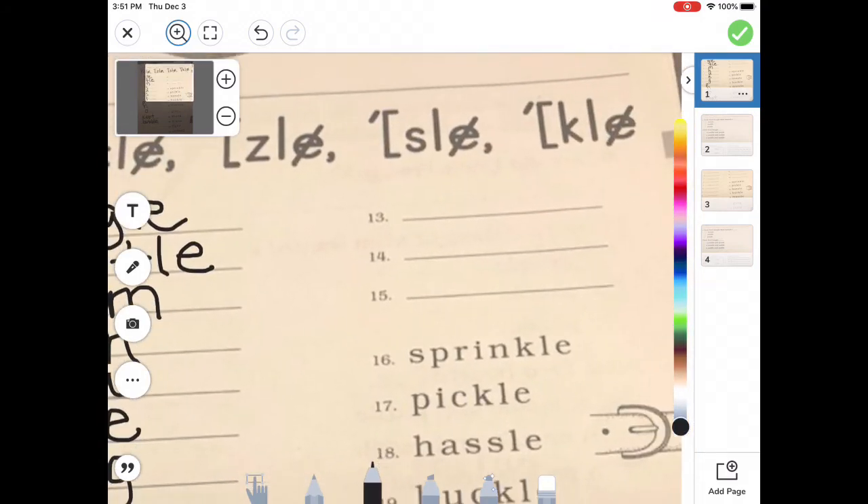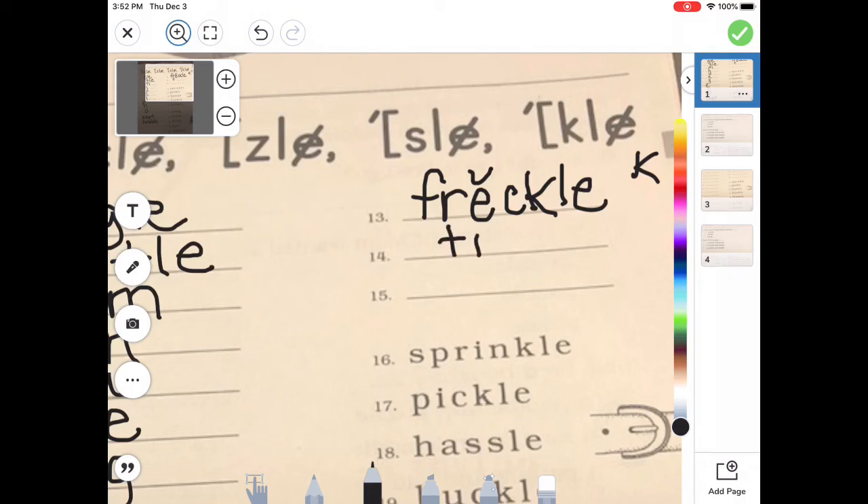On number 13, we're going to spell 'freckle.' F-R — that blend — 'fr.' Then 'eh' — E. K. And then you hear the 'kul' — K-L-E. Freckle — very good. How about 'tickle'? I hear T — T. Then I — very good. K — and C. And then 'kul' — K-L-E. And 'puzzle' — our first syllable is 'puzz.' P. Then 'uh' — U. Then Z. And then 'zel' — Z-L-E. Good job.